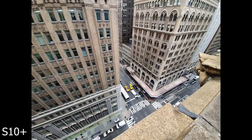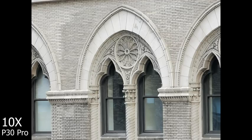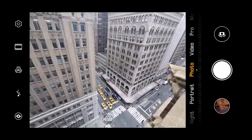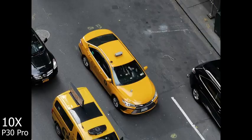Moving over to the periscopic zoom. Here's a shot with the Galaxy S10 Plus — looks good. Same with the P30 Pro. Now with the periscopic zoom on the P30 Pro, we moved in closer to a building: at 5X, details are retained; at 10X, details retained; and at 50X you can see some detail but not much. Looking at the same area zoomed in, at 5X you can see a taxi with details still retained, and at 10X more detail is still retained. The Galaxy doesn't have anything that can do that.